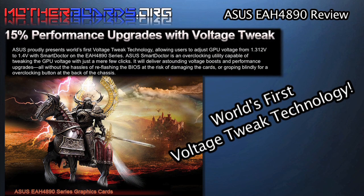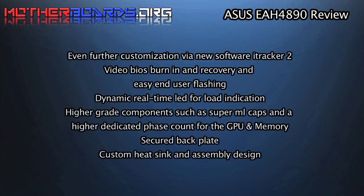ASUS' new voltage-tweep technology can offer 15% performance upgrades, and ASUS is the first company to offer this technology. One thing to take note of with the new ASUS EAH 4890 is it's not based on the standard reference design by ATI.